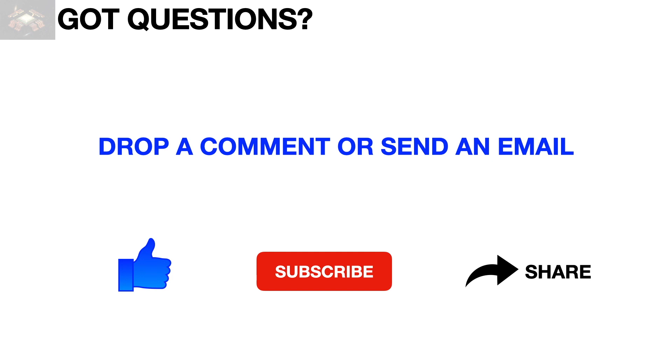Feel free to drop a comment, question, or email to support this channel. Please don't forget to like, subscribe, and share this video. Thank you for watching.